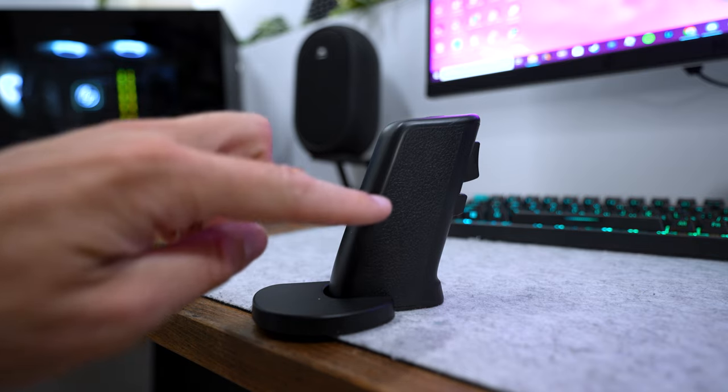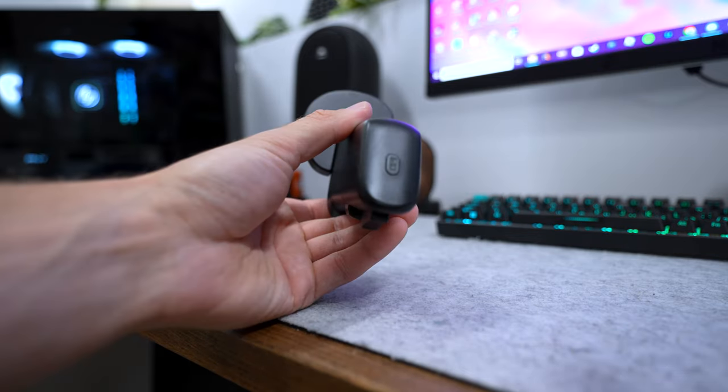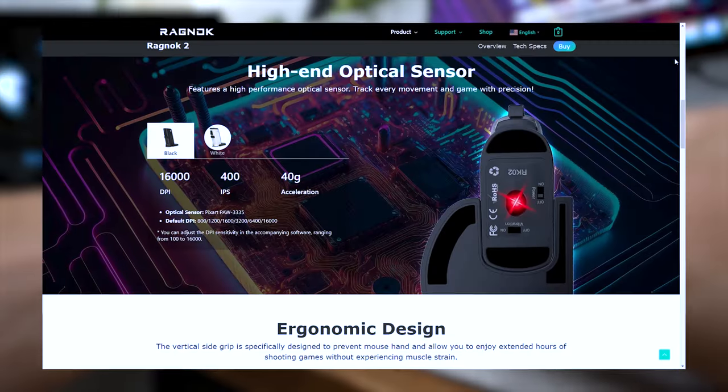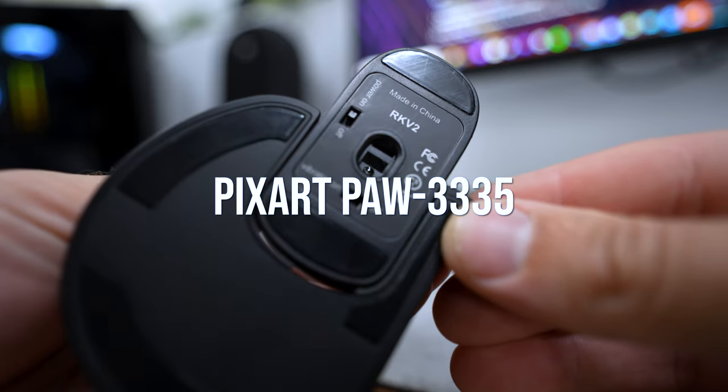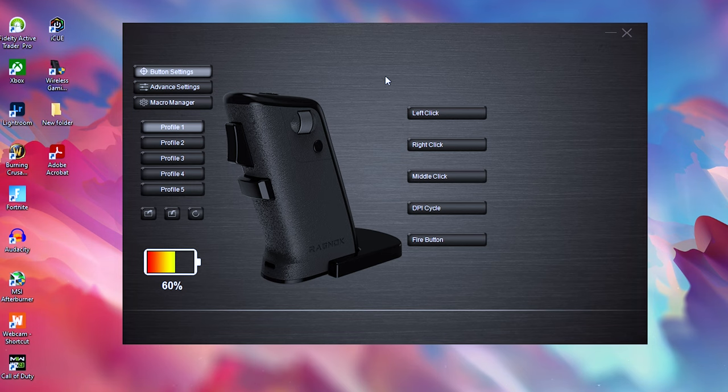On the right side is just a nice textured grip with no buttons. On the top, we have a DPI button, and I believe this goes up to 16,000 DPI. The optical sensor on the mouse is the Pixart PAW 3335.